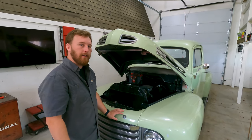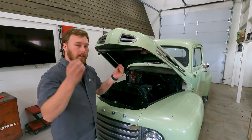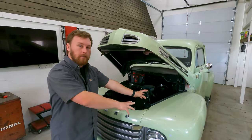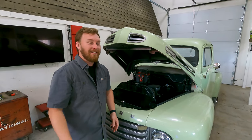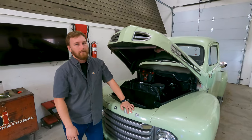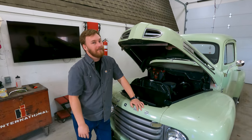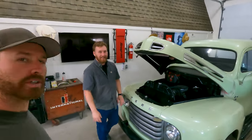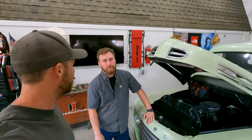If you guys don't know anything about flatheads, prepare to have your minds blown. If you know anything about modern engines and you're looking at a flathead, it's a whole other ballgame. The water pumps are the engine mounts — that's crazy. This will be a total learning experience, I'm pretty excited about this.